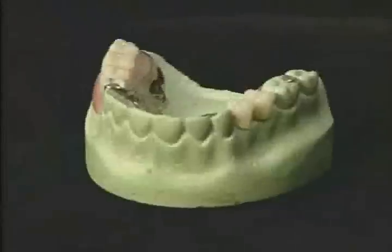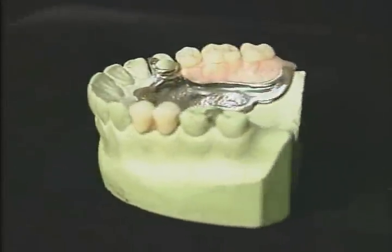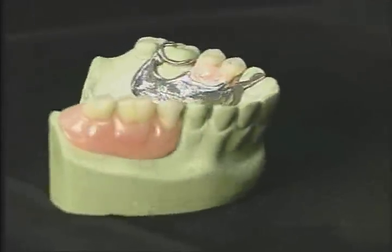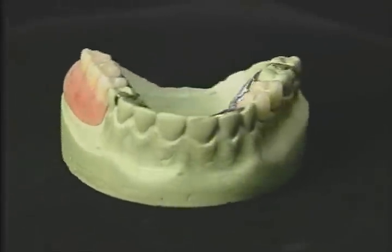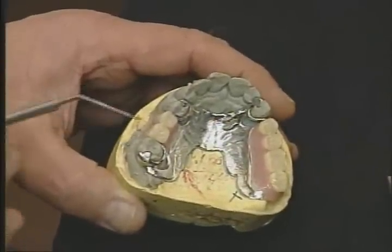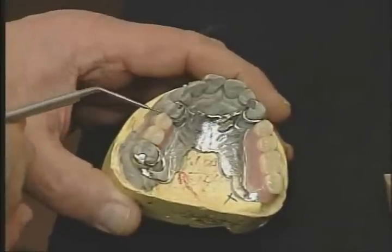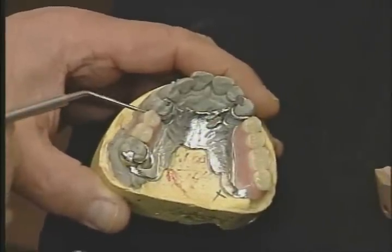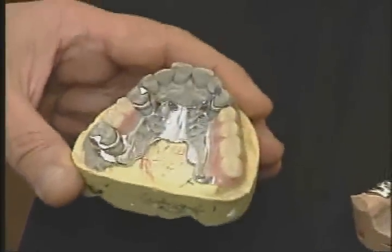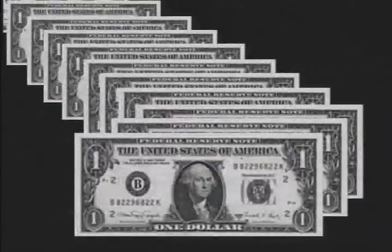Five, the partial must have a direct and easy path of insertion. Six, the partial must have built-in permanence with a minimum need for repair, and any repairs must be made simply and inexpensively. Seven, simplicity of design is most important. No unique skills or difficult technique should be required of the dentist or dental technician.